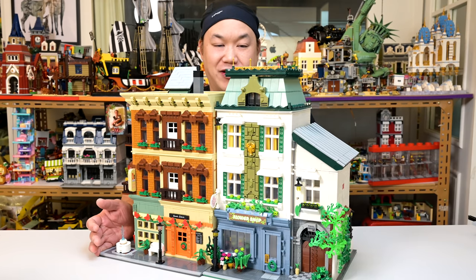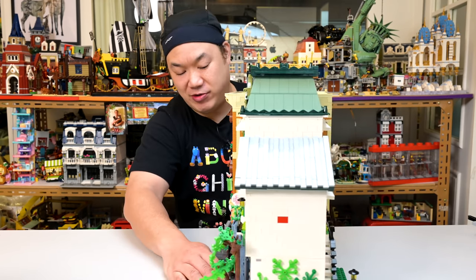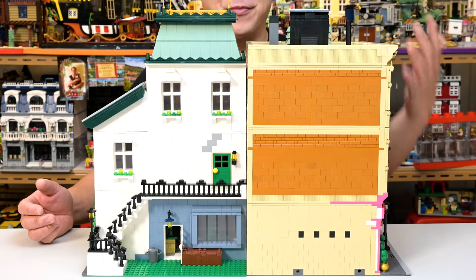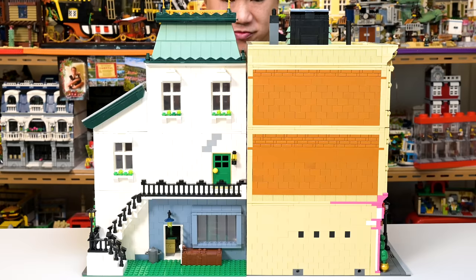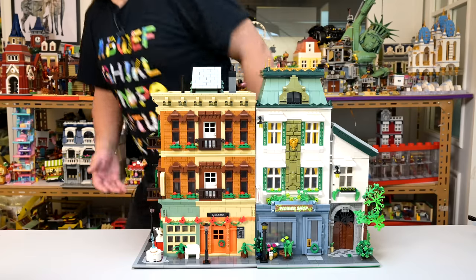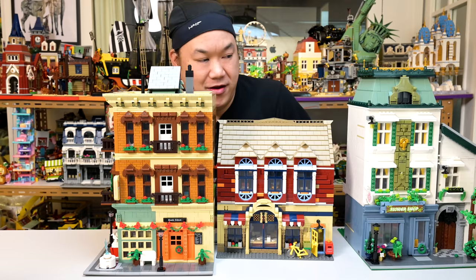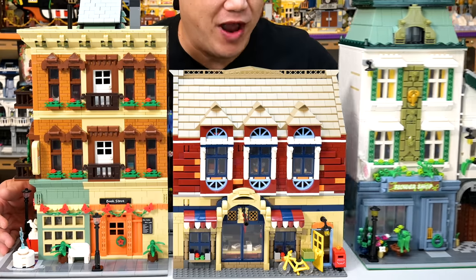I'm going to run out of room real fast — I'll probably have to dismantle some of these and sell them to you guys. Second-hand modulars from Scotty — missing pieces, warped plates. You don't want to show off the back for this one for sure. Let's get the post office — I'll probably have to sandwich this in between. That's what happens when you start combining different brands with each other.